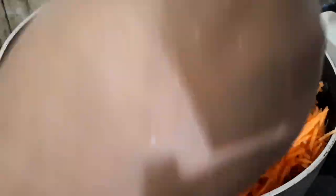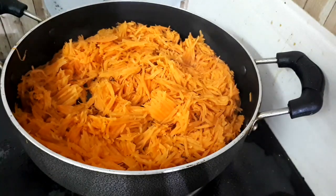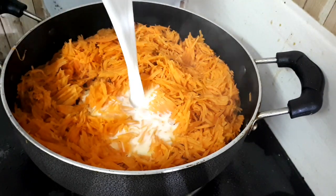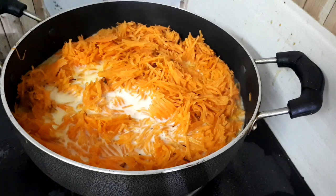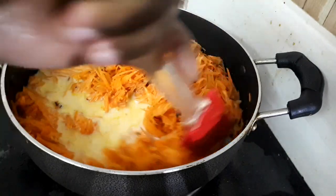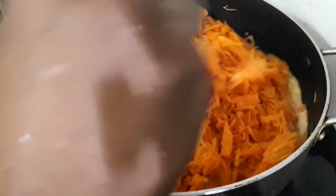After the kaju is fried, I am going to cook the carrot. I am going to make a great carrot dish and cook it well. Then I will add 1 glass of milk.